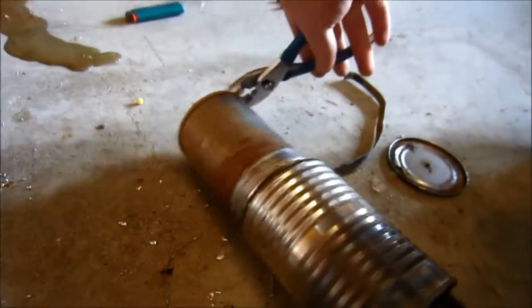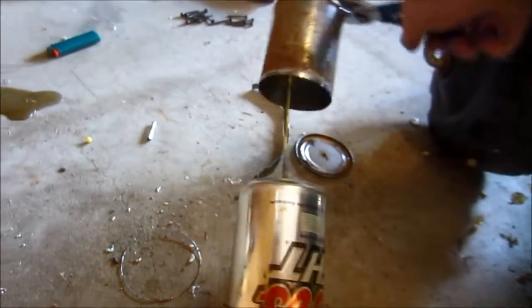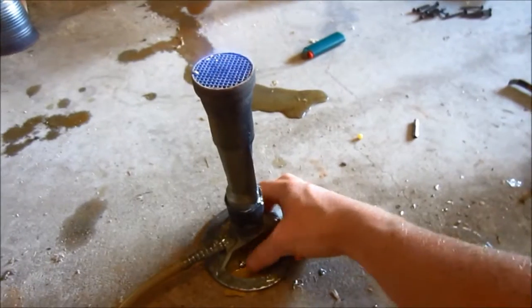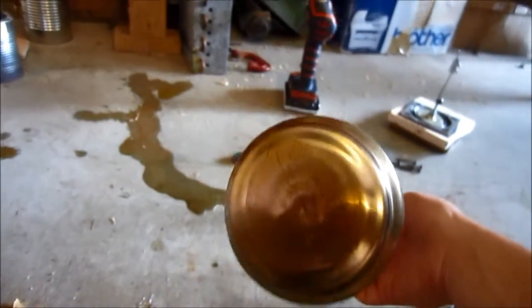Now we'll just pull it apart. I'll probably turn my Bunsen burner off here. One second, let's heat this up a little bit more. There we go, it's apart. Let's turn this off. I don't know how hot this is. There is our displacer.